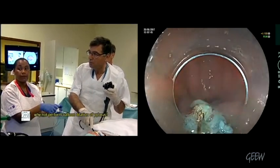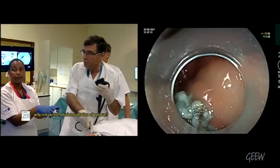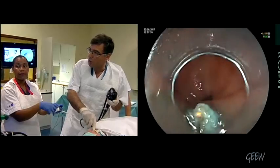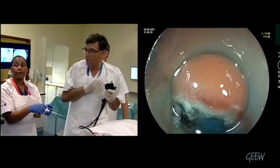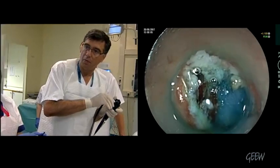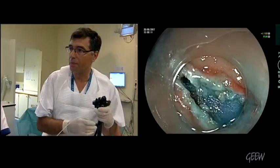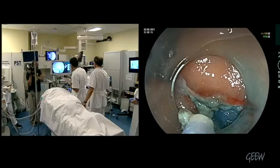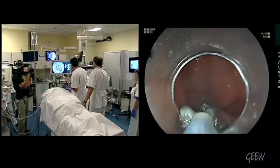We have a question from the audience: why not perform balloon dilation of the pylorus? Because the effect is not durable — that is the problem. And we don't know enough about this technique yet. There are also no control trials; this is still part of the feasibility trial. We have to do randomized control trials, of course.